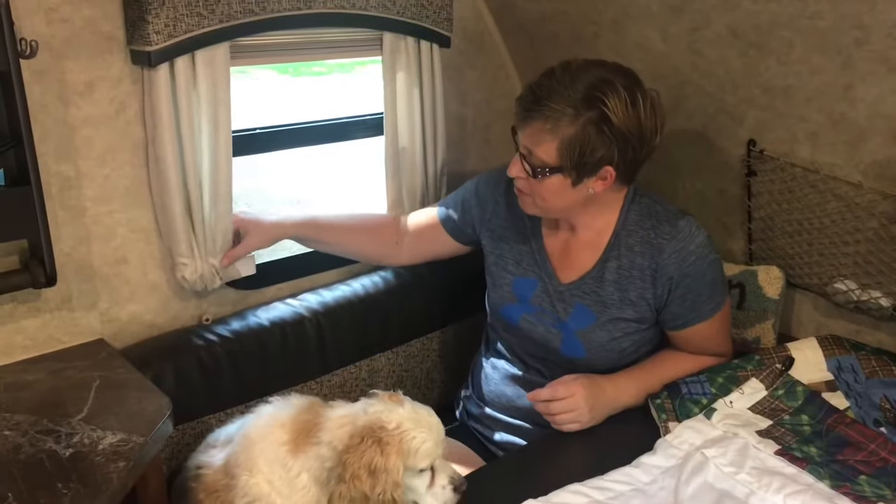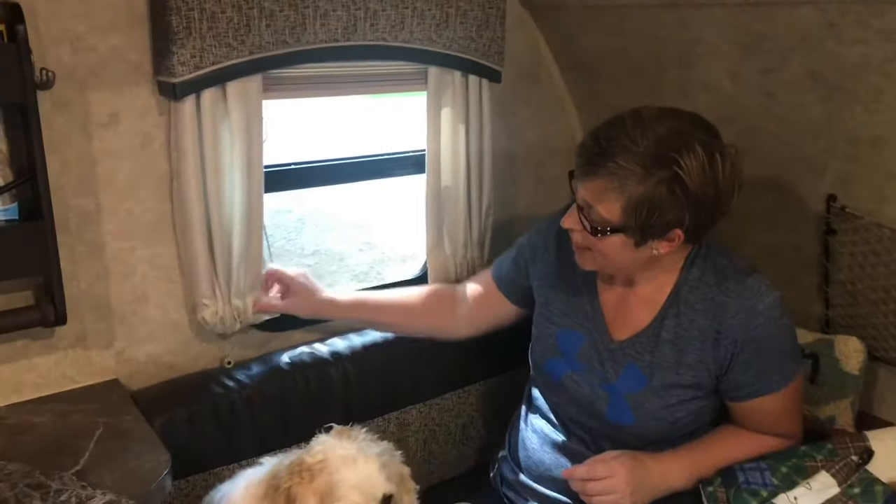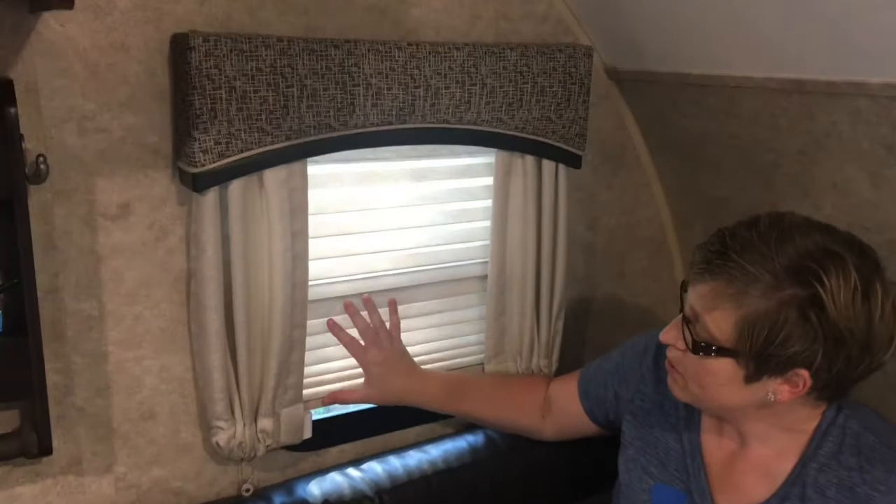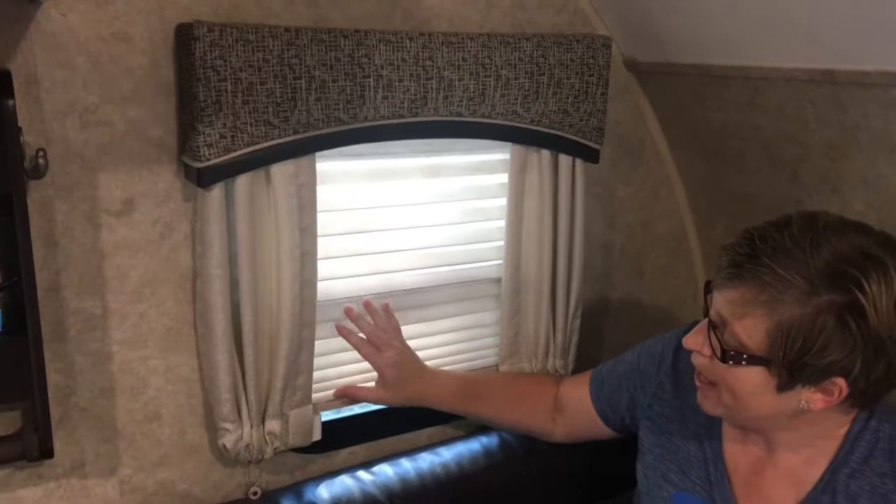I'm in the trailer today working on the curtains. In our bedroom, we have curtains just like this with the plastic at the bottom and the blinds that come down. They're really nice out here in the living room, but in our bedroom, when our pillows are behind our heads, they squish this back.